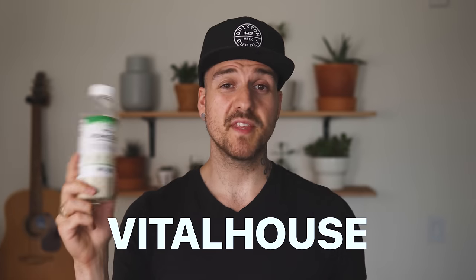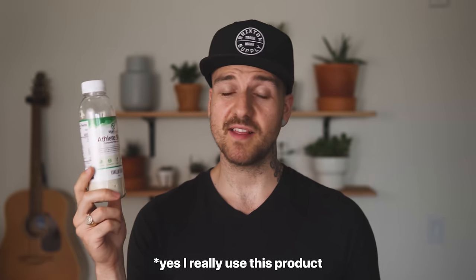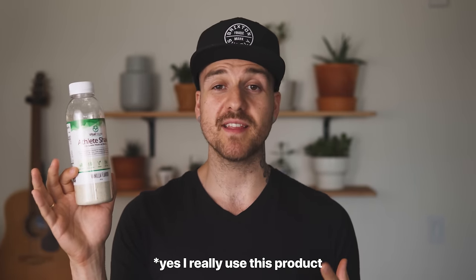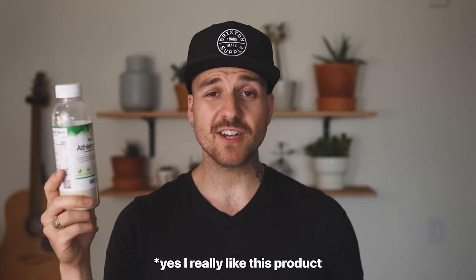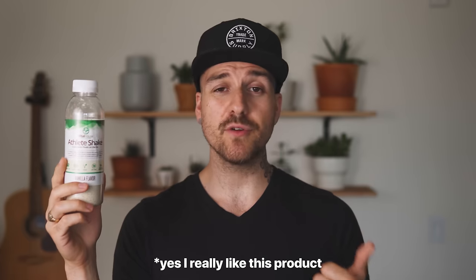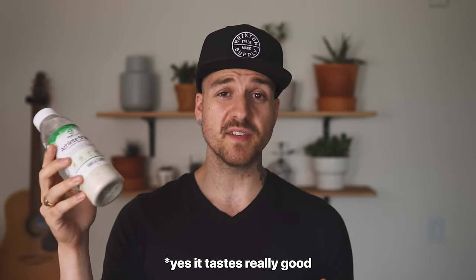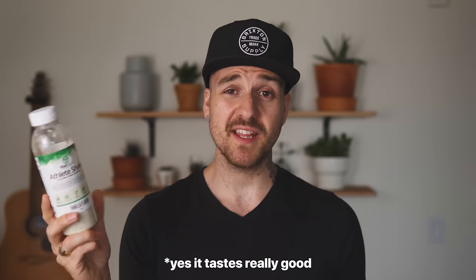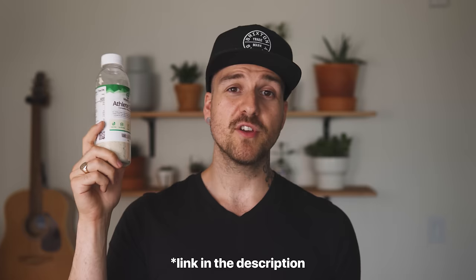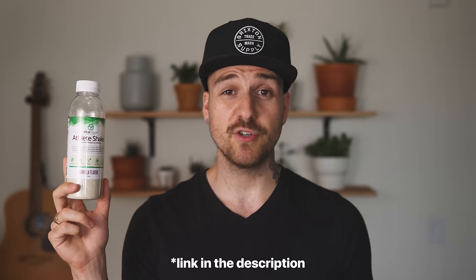Before we head out and take a look at what this thing is capable of, I'd like to give a huge shout out to the sponsor for this video, Vital House. This is the Vital House Athlete Shake — a 400 calorie meal replacement shake with 32 grams of protein. I've been drinking these for about a month, one a day, and in my busy life it's amazing to have something I can just grab, fill up with water, shake it up, and have a full meal. It's filled with natural ingredients, tons of fiber, a bunch of super foods, it's gluten-free, vegan, and GMO-free. It comes in bottles with powder so you can fill them with water — great for planes. A huge thank you to Vital House for sponsoring this video.